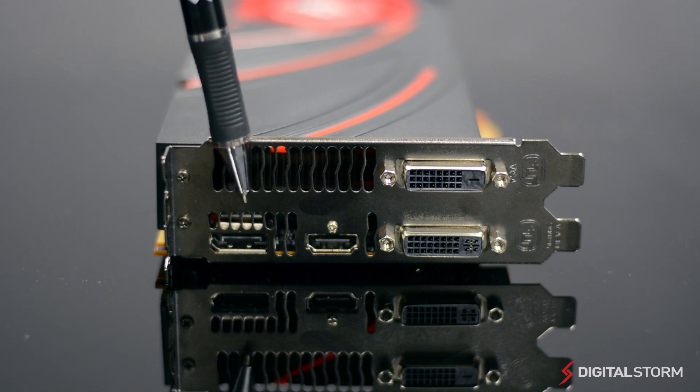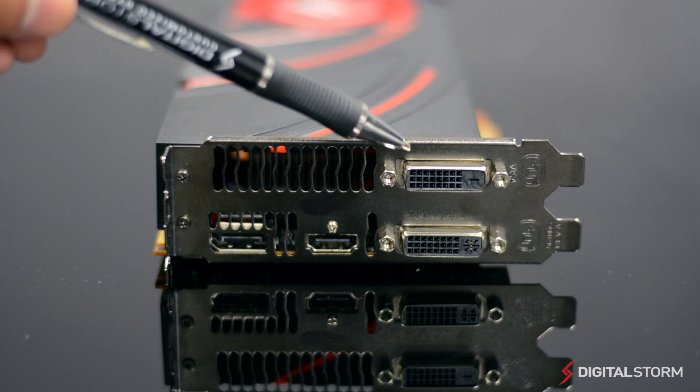On the back, you'll find one DisplayPort, one HDMI port, and two DVI ports.